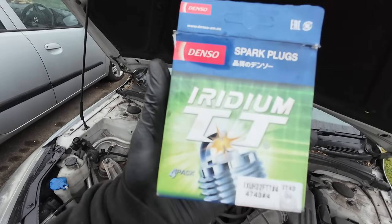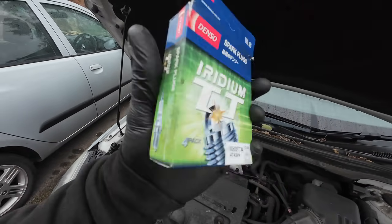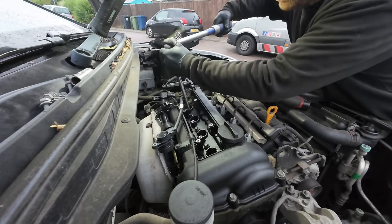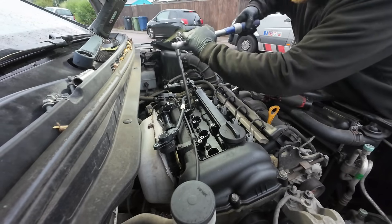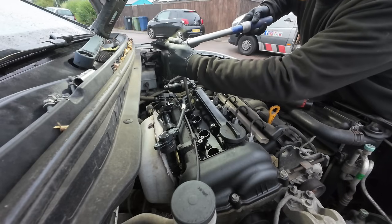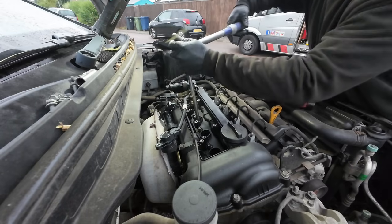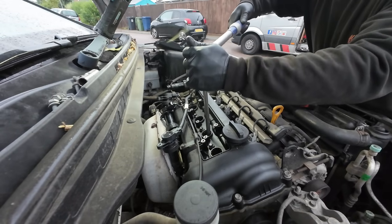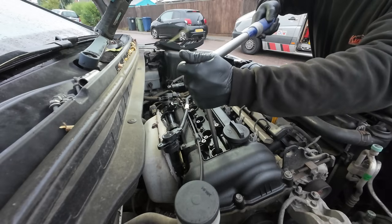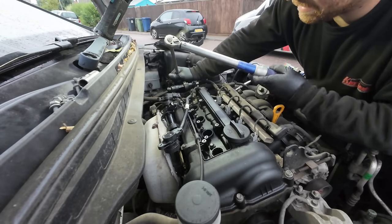So here we've got the Denso iridium spark plugs. As always, the new spark plugs are in and torqued up. The first stage is 20 Newton meters - 20, 20, 20, 20 - and then a further 10 to make it 30.